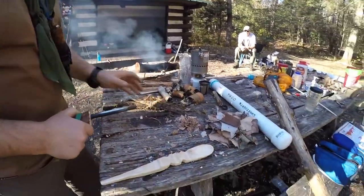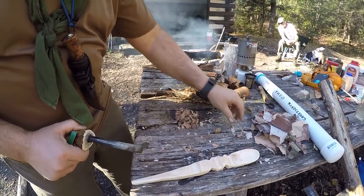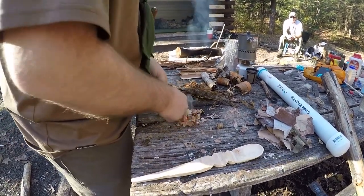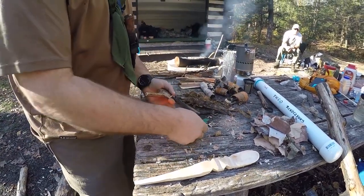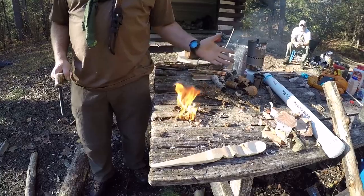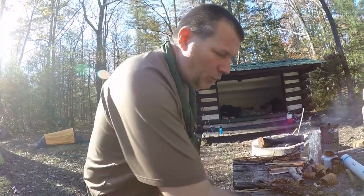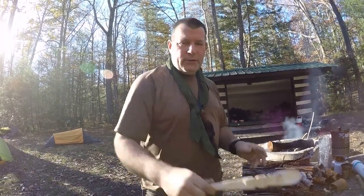The next one is the river birch. Sometimes this can be difficult to get lit — you have to process it down so there's a lot of surface area. There it is — boom! This stuff burns real well and will burn long enough to give you time to put your kindling and wood on.